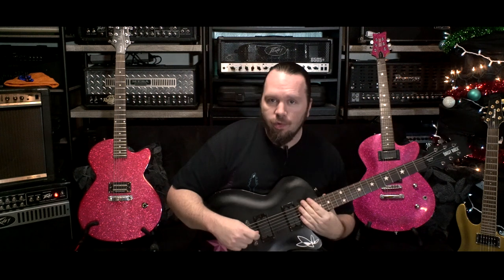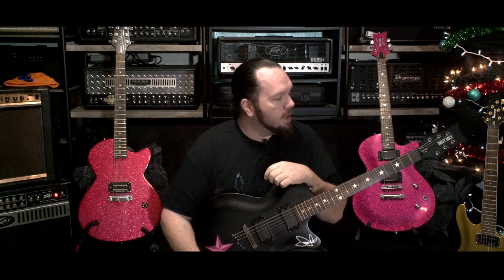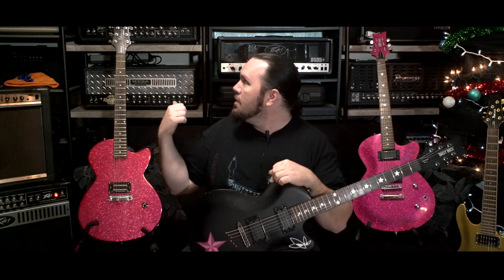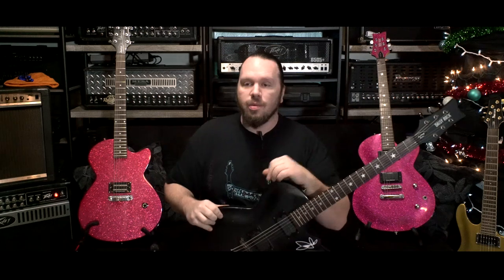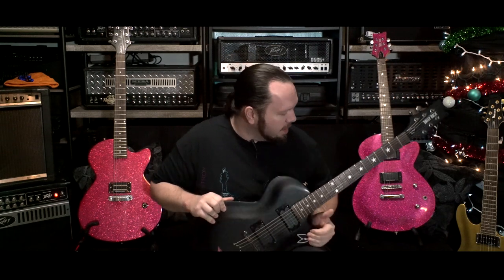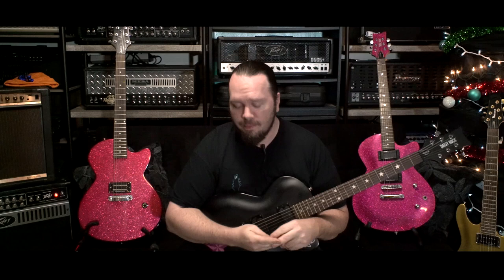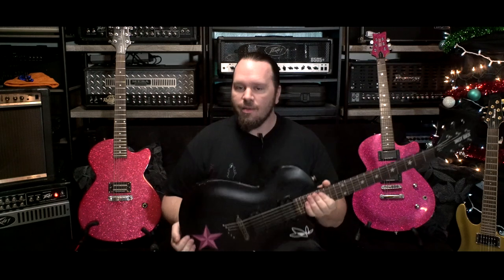Hey guys, Richard from Forsyth Video here. Today I'm checking out some Rock Candy guitars from Daisy Rock. This one's the Debutante version, this one is the Rock Candy Custom, and there's your Rock Candy kind of standard over there. What makes these guitars decent — and actually better than decent — let me tell you about that.